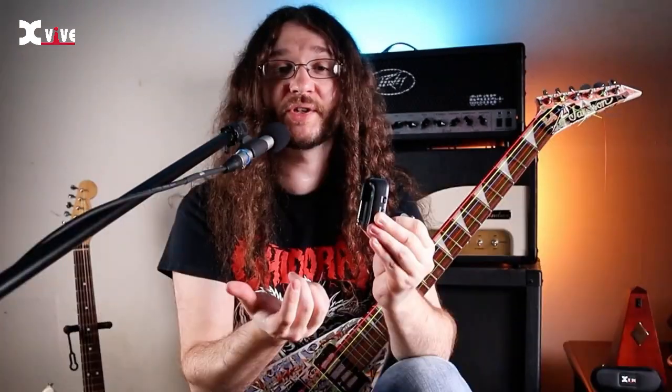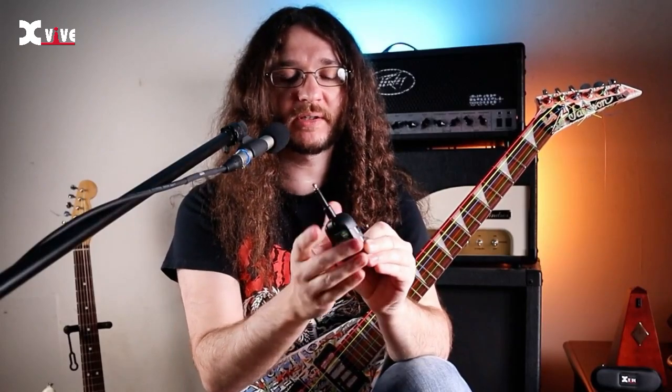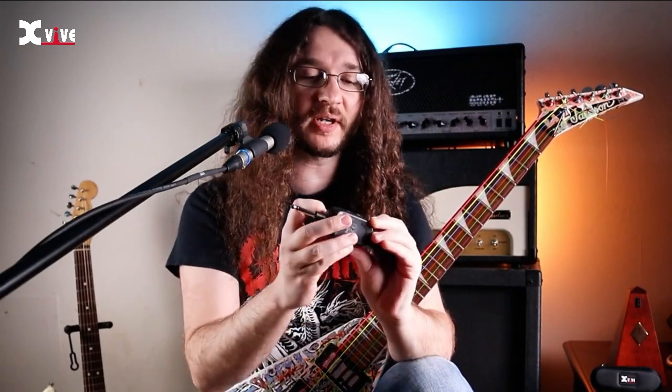We've got both parts of the wireless system here. This one is the transmitter — you can tell because it says transmitter — and this is the one you're going to want to plug into your guitar. All you've got to do is unfold the quarter-inch plug. This part works just like any other guitar cable.